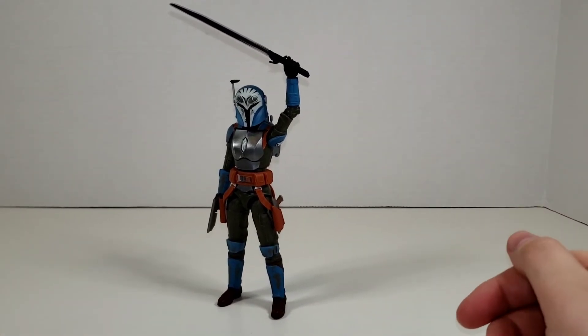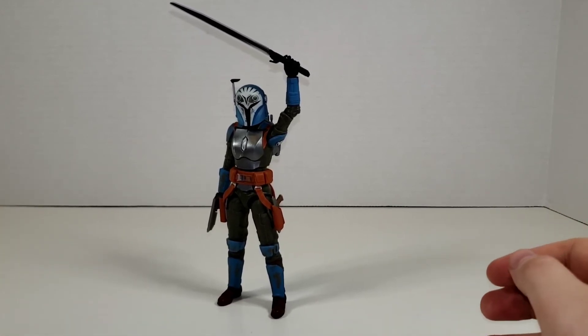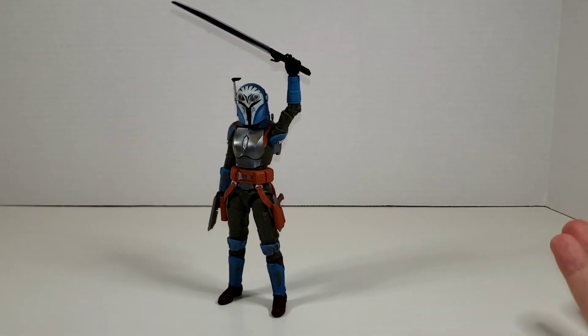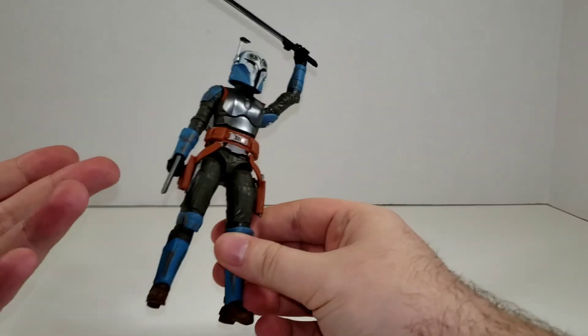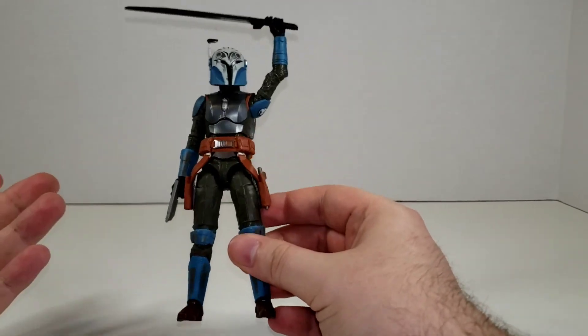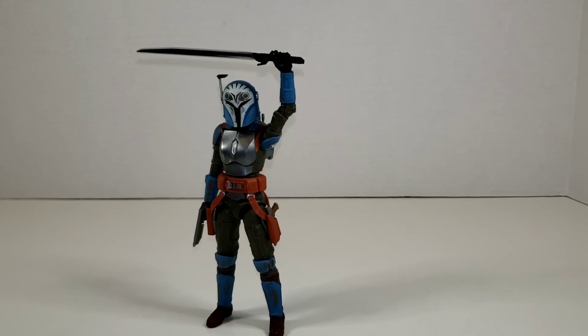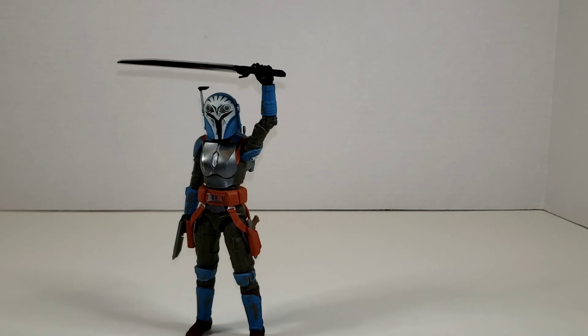All in all, Bo-Katan is an excellent addition to the collection. Her articulation is fantastic, she looks really good, and she can fit into multiple displays — whether that's a Clone Wars display, Rebels, or new Mandalorian displays. She fits in everywhere, can hold the Darksaber, and has everything she needs: jetpack, helmet, blasters. Definitely a good pickup, and overall I love the figure. Before we go, this channel and all content on it is not for children under the age of 13 — YouTube guidelines, you know the drill. Stay safe, everybody, hope you have a good one.